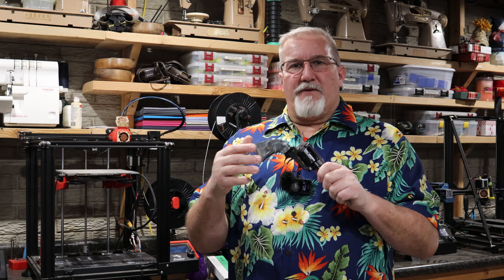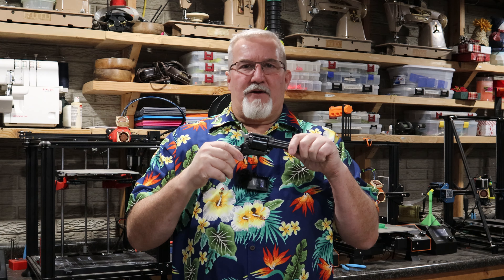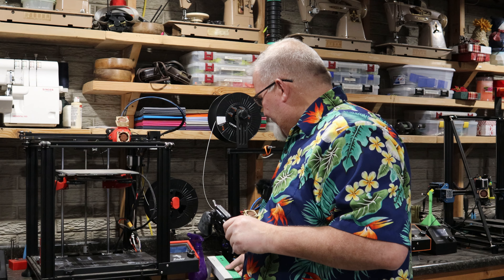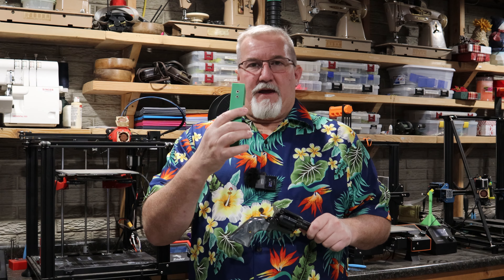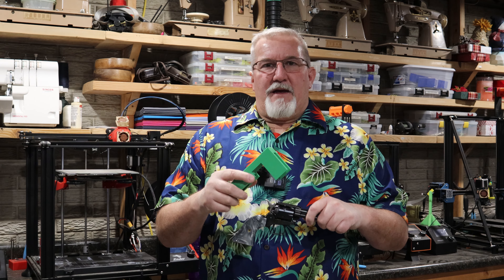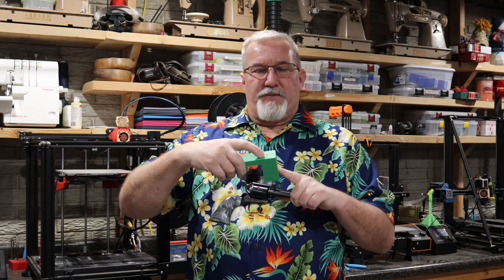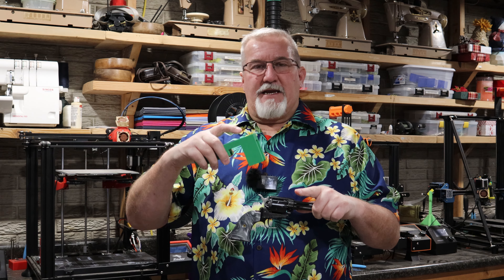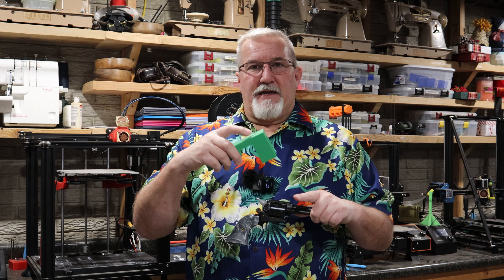What I did was resort to putting a red dot optic on the top, and it makes a really fun little pistol to shoot. I'm going to show you how I did that. I originally had this set up and drilled it with my drill press, had it clamped up to an angle plate, but I thought there's a better way. So I came up with a drill jig.